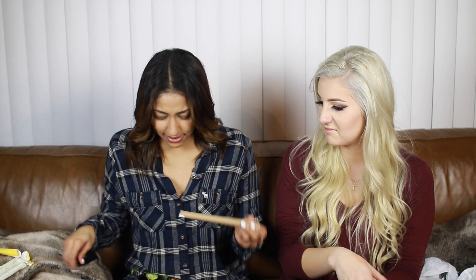Next we're trying this glow stick set. Glow sticks are actually really expensive, so I was curious. We've got several different colors, so we're cracking them all and turning off the lights. That's actually pretty cool! Dollar store glow sticks work — they're like Star Wars lightsabers.